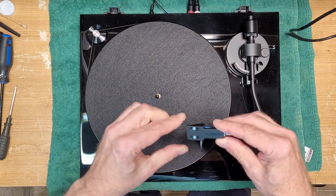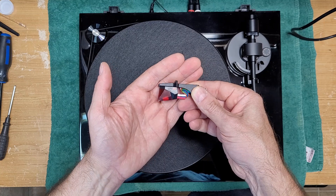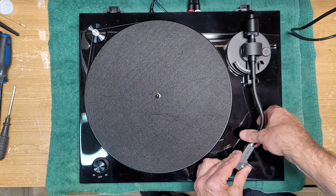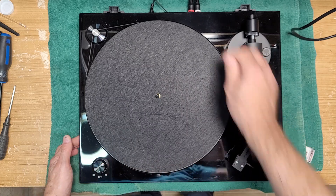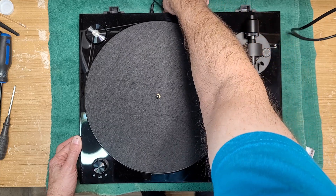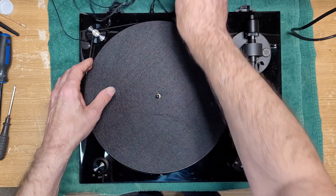This one came from the factory with what looks like a standard Technics-style headshell and it comes with an Ortofon 2M Red cartridge — so it comes with a fairly decent cartridge right out of the box. The Red is good sounding, it's a good value for the money. It also comes with some very nice quality cables, an external ground, and a wall wart power supply.